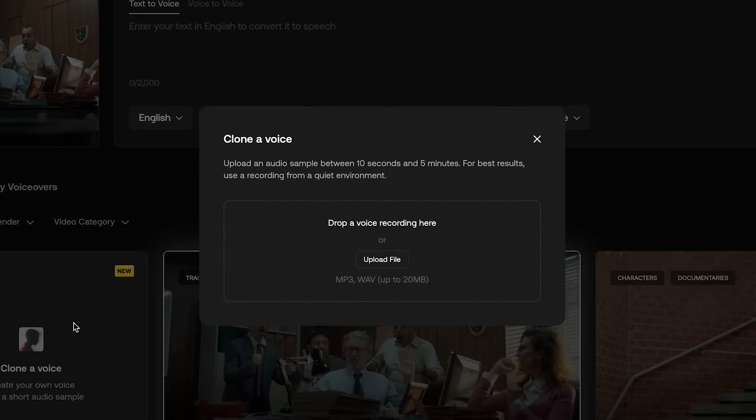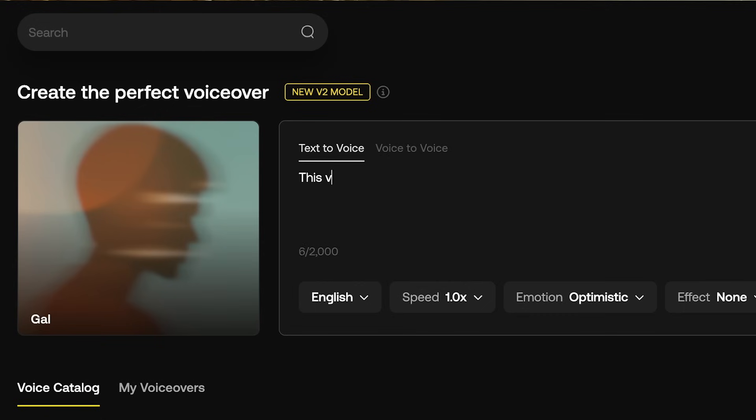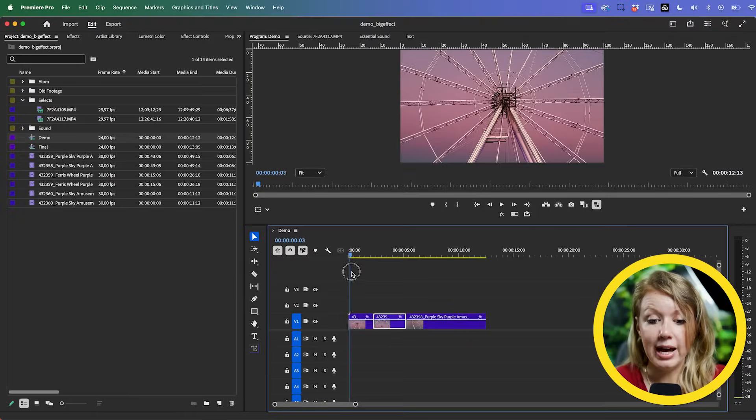Something new: Artlist now has voice cloning, but you have to do that from the website version of Artlist. You just record a short sample, upload it, and it will clone your voice. This gives you more control over the voices you have and saves you time — for example, if you mess up in the recording and don't find out until the edit, instead of re-recording, your editors can type in what they want you to say and generate it.